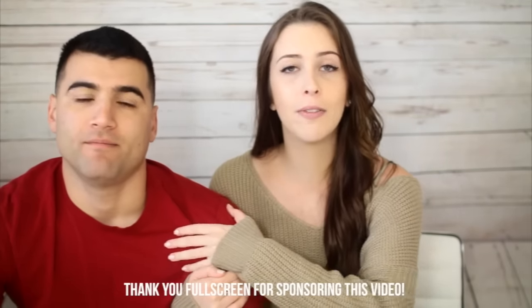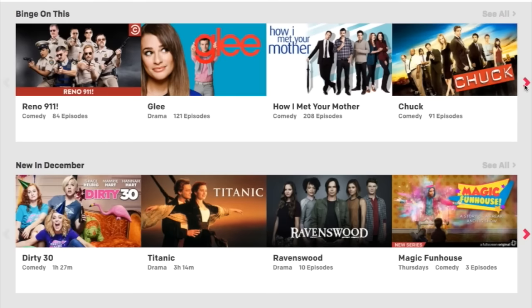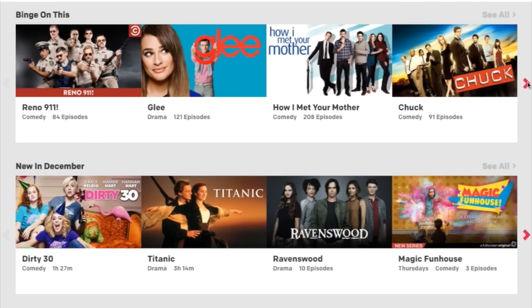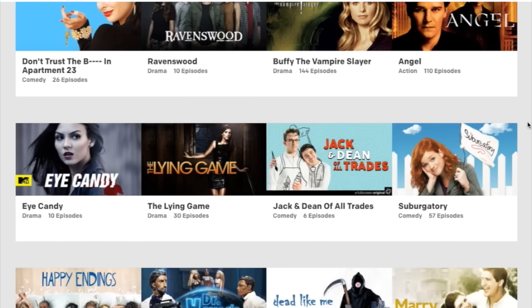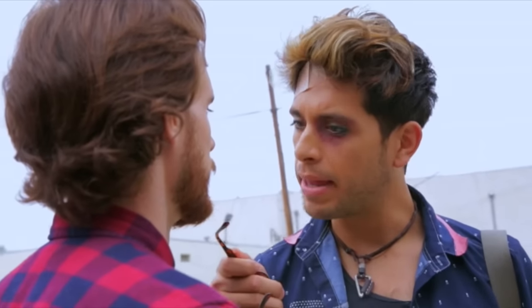This video is sponsored by Fullscreen, so if you need some extra entertainment you can click the link down below. It is a video subscription service and you get a one week free trial with the link, and then it's only $5.99 a month after that. They have tons of popular TV shows and movies — the Titanic, Glee, the Hills which I am finally getting to watch — plus their own original shows and some of your favorite YouTubers. Go get your free week trial and let's get started guessing these DIYs.